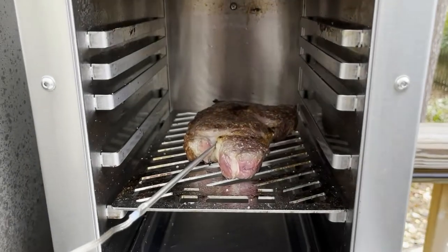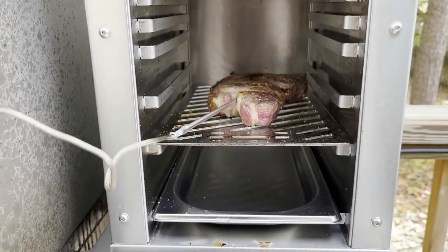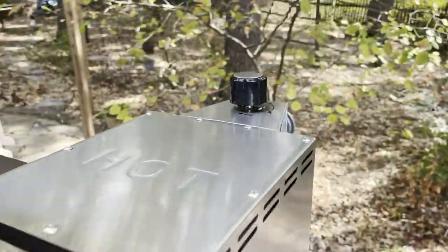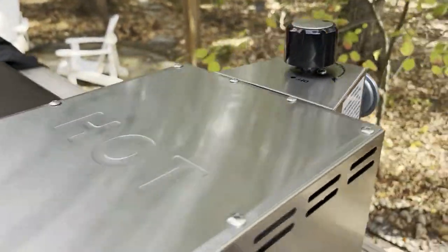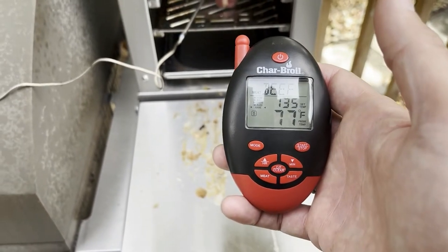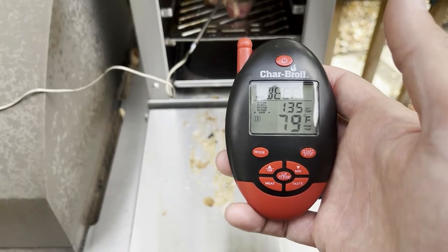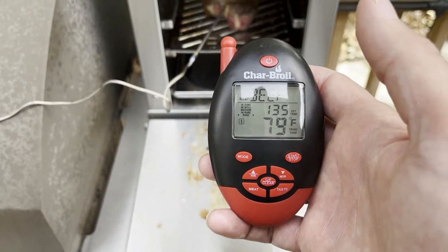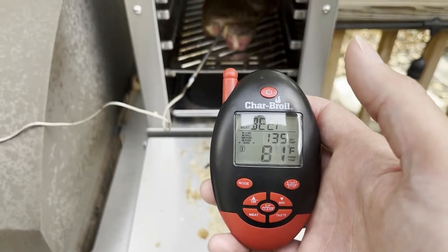90 seconds on each side are done. Dropped it to the lowest setting and turned the temperature to low. I've got my temperature probe in there and I've got it set to 135 degrees — nice and rare in the middle. We'll let it rest for five minutes after that.